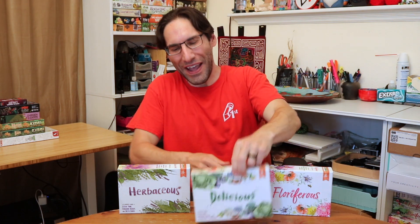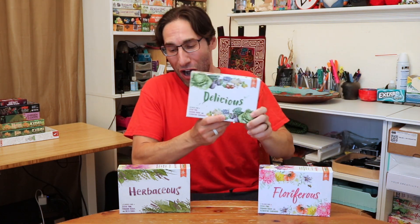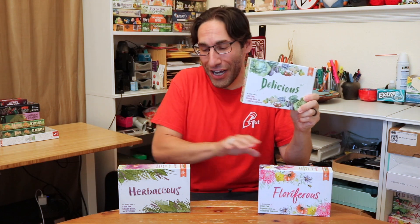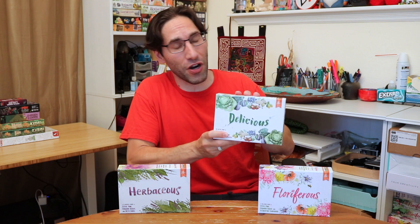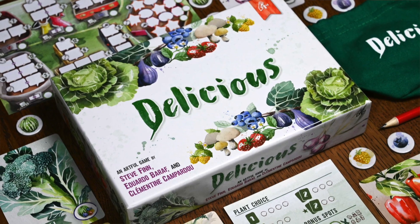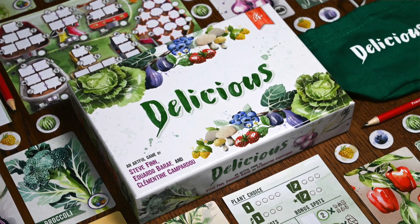Hey everybody, Edo here, and this is Delicious, our newest game in our nature line with Herbaceous and Floriferous, designed by Steve Finn. Incredible watercolor art from Clementine Campardue and published by Pencil First Games.